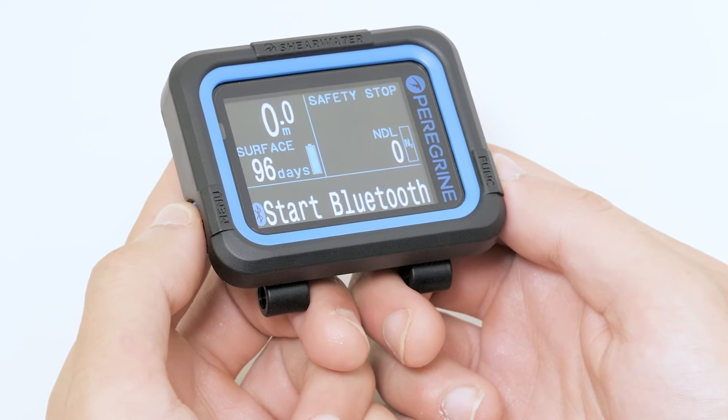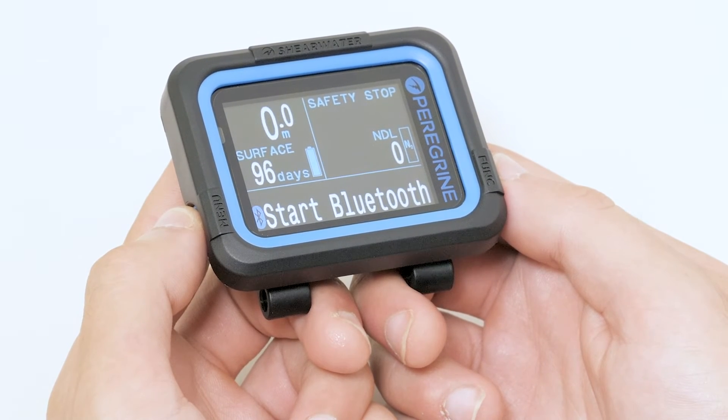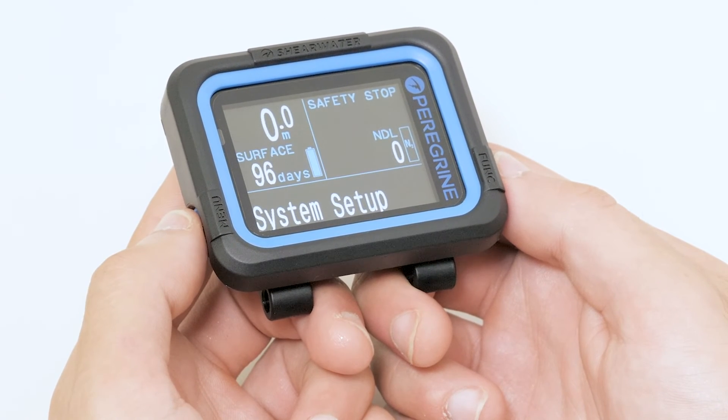This starts the Bluetooth pairing to sync your Peregrine to your phone or desktop computer. Download the Shearwater Cloud app from the App Store or our website. In system setup, you can change the mode of your Peregrine between air, nitrox, 3 gas nitrox, and gauge.